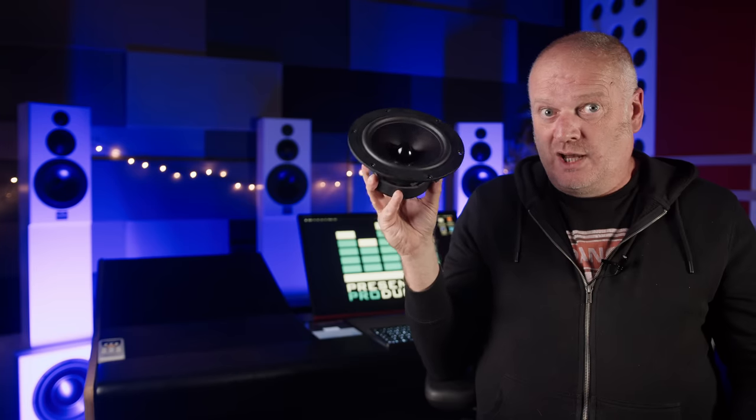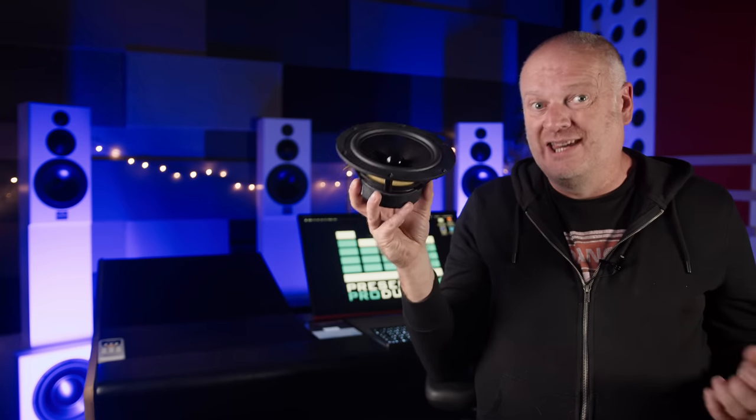For those who might not understand how a speaker driver and cabinet need to act in harmony, here's a very simplified basic understanding of how a speaker cabinet works. This is a bass driver. Around the back there's a large magnet with a circular gap, and in this gap is a coil of wire attached to the cone. When an electrical signal is fed into the coil it moves within the gap in the magnet, moving the cone, which creates a pressure wave and we hear sound. Feed this a 50 Hz sine wave and the cone oscillates 50 times a second, generating a 50 Hz tone, the volume of which increases as we feed in a higher voltage.